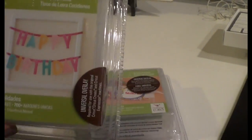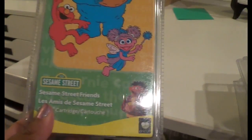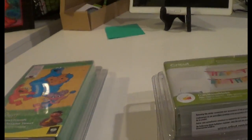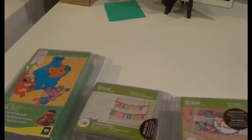I will be giving away Create a Friend, Everyday Fonts as the second winner, and the third winner will get Sesame Street Friends. Or I will just let each winner pick which ones they want, which makes it easier.